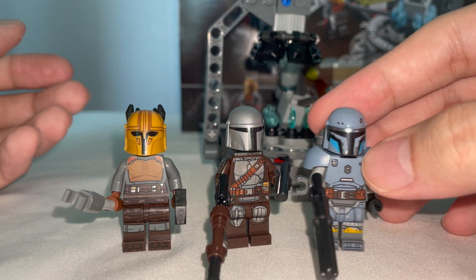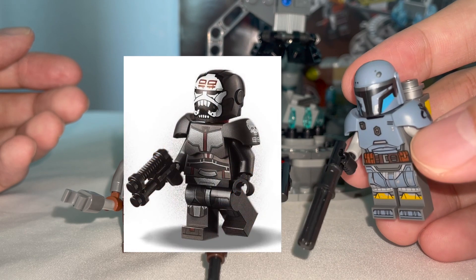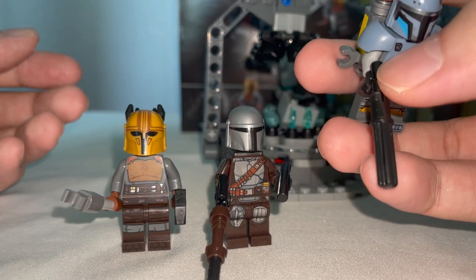Now onto the other figure — Pre Vizsla looks pretty unique with an extra battle armour to represent his broad build, similar to how they made Racker. I also like how they used a Technic piece for his machine gun build as well.